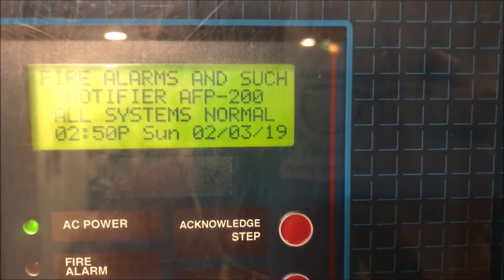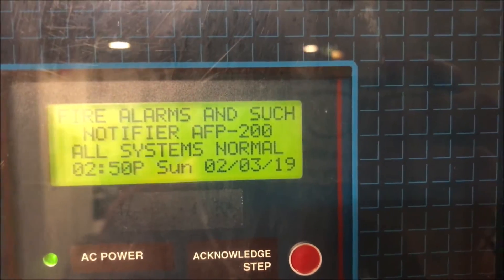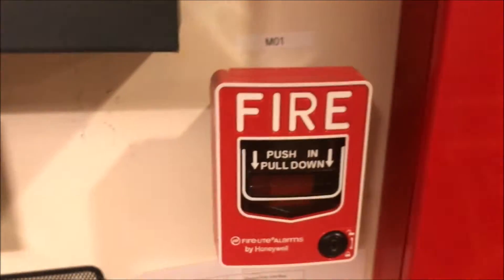Alright, hey guys, welcome again to Fire Alarms and Such. This is the Notifier AFP-200 Test 2, a request test by Dale Nuss. We're going to start down here with point one — we have the Firelight BG12L.